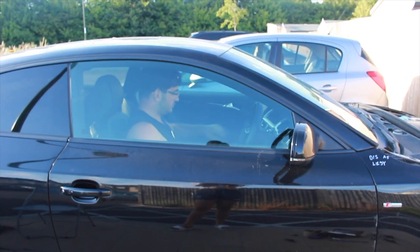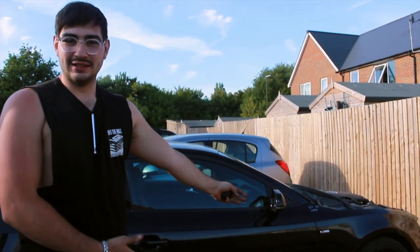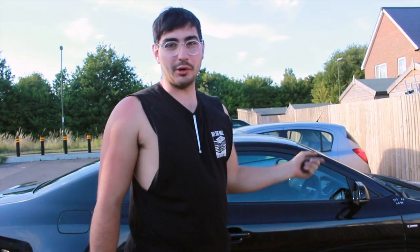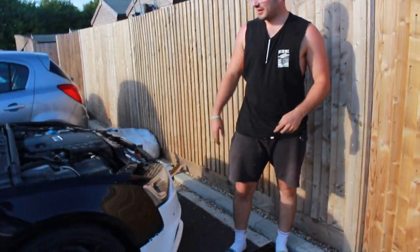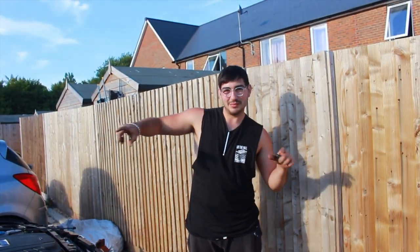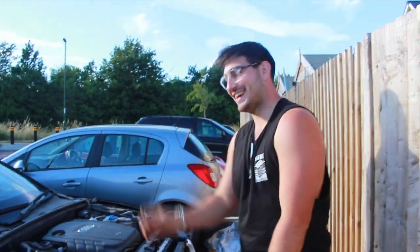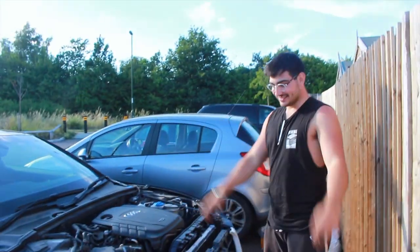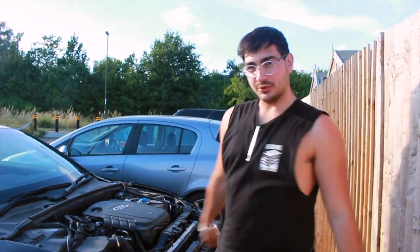We're going to end the video there guys. The front end is looking pretty good now. Hopefully in the next video we'll be sorting out the bonnet and maybe painting the bumper back to black — unless I keep it white and maybe make the roof white too. See you guys in the next video — adios!